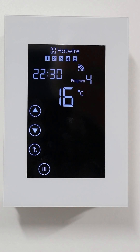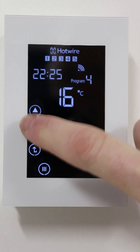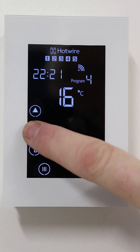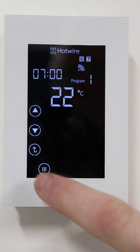This is the time it will switch off in the afternoon or evening. Adjust the time, press menu, and again we suggest setting this temperature right down to five degrees, then press menu.